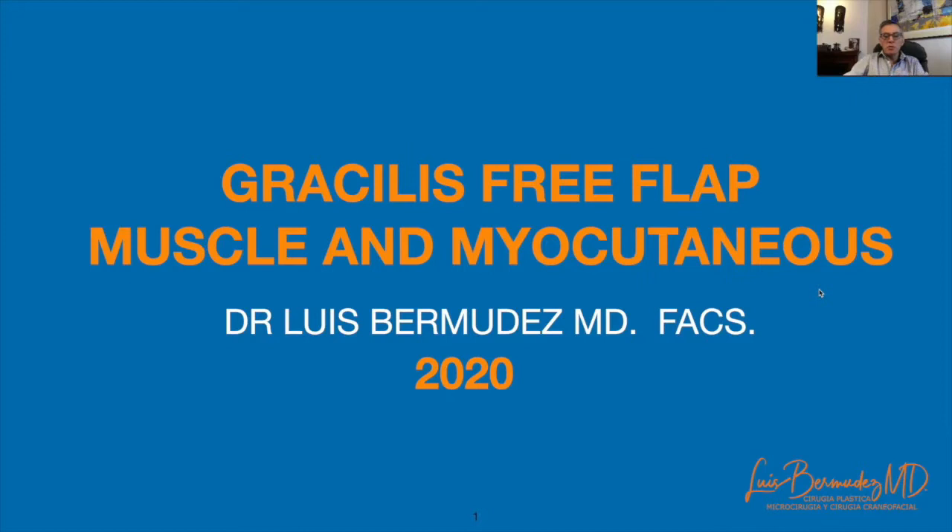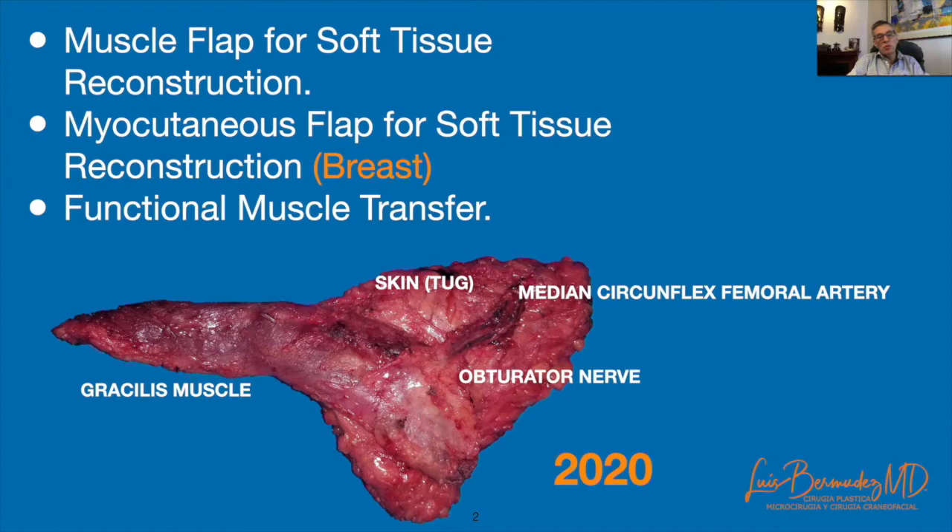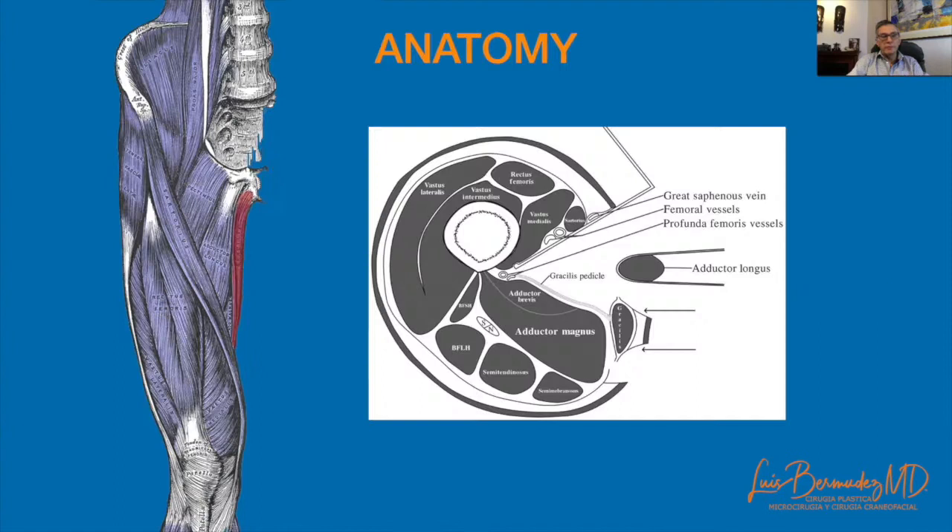Today I'm going to talk about the gracilis free muscle and myocutaneous flap. This flap can be used as a muscular or myocutaneous flap for soft tissue reconstruction, also as a functional muscle transfer.